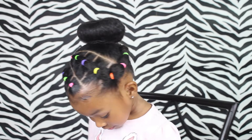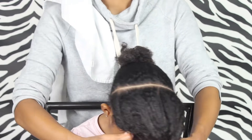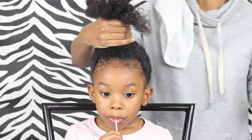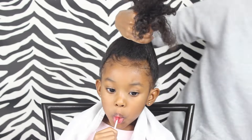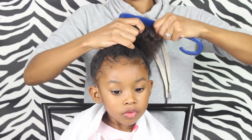Hey friends! In this video, I'm gonna show you how to do this easy cute hairstyle. What you want to start off doing is just make a part from one ear to the other. Then I'm just gonna grab my spray bottle and just lightly spray her hair, and then I'm gonna grab my wide tooth comb and make sure her hair is all nice and detangled.